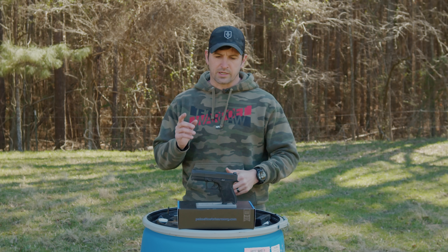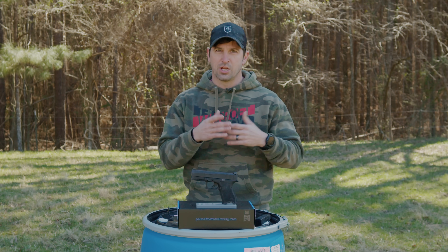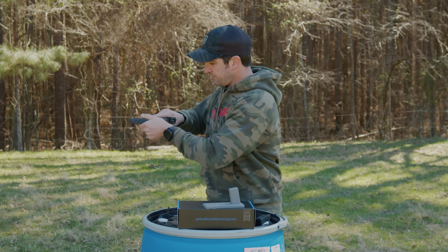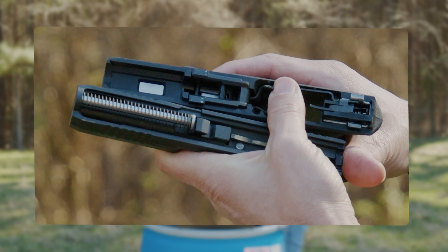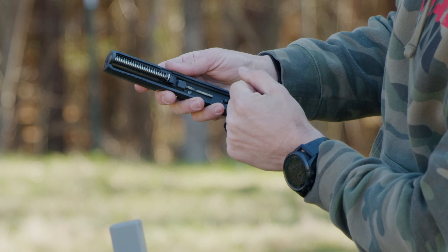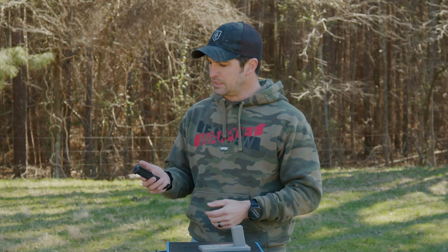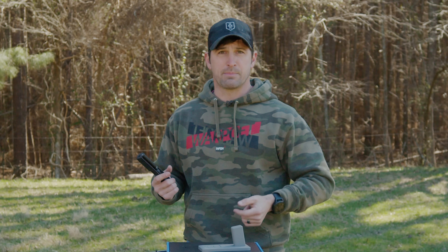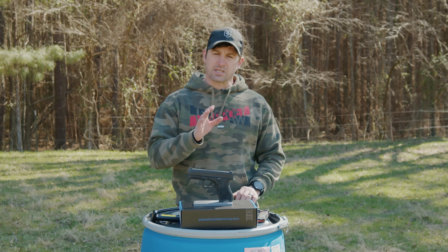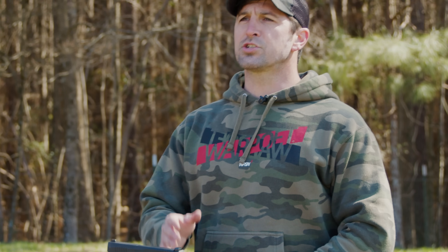The barrel is DLC-coated, 3.9 inches with a 1-in-10 twist. The internals are based completely on Glock, so you should be able to interchange parts, and it keeps all the same safety pieces — the trigger block safety and trigger safety. The guide rod is stainless steel, whereas a Glock comes with plastic, though my Glocks' plastic guide rods have never broken. The gun only comes in 9mm, which is all I wanted, and it comes with a single 15-round P-Mag.